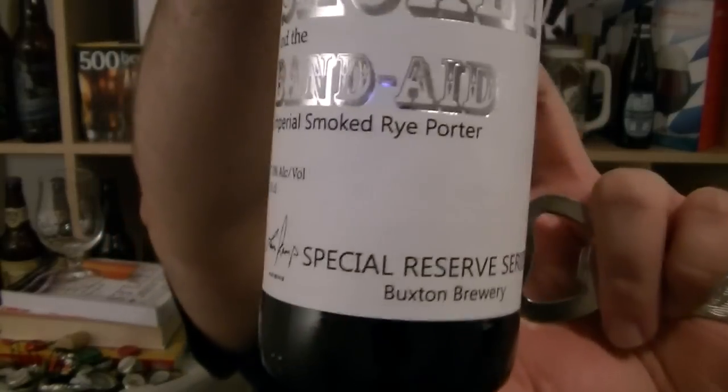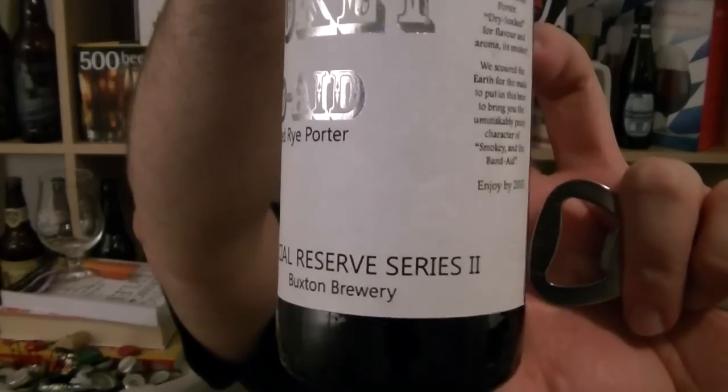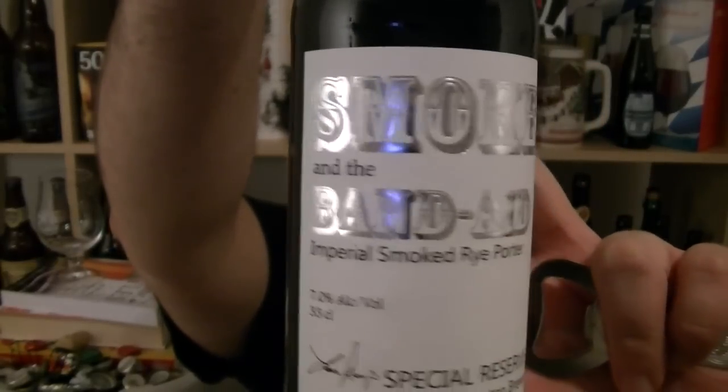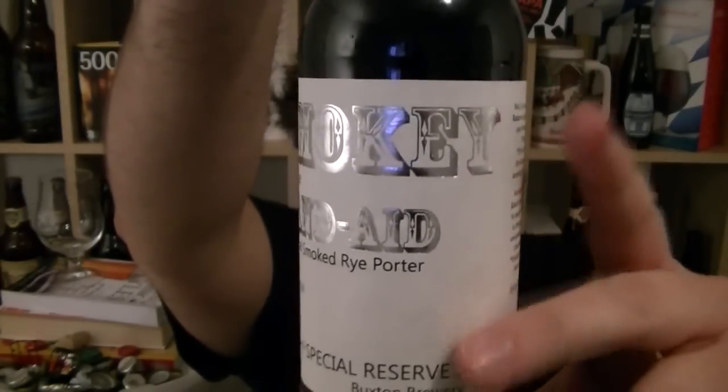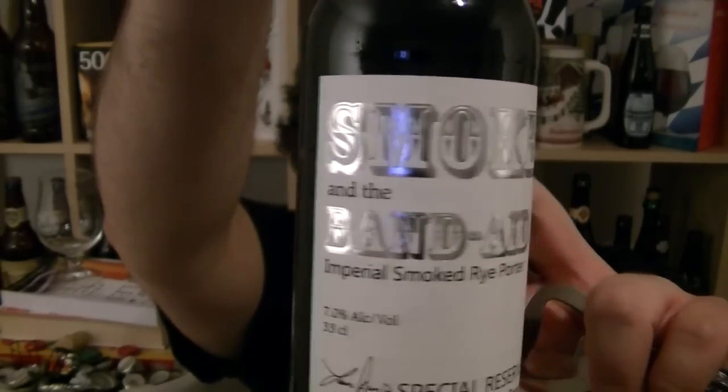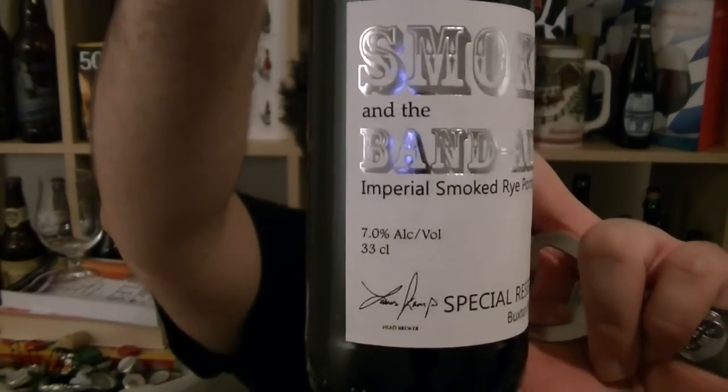As you can see, it is part of their Special Reserve Series and it is number 2. Beautiful looking label — the light is hitting it nicely. It is a really nice matte paper with a lovely little bit of silver foil blocking. 7% ABV.